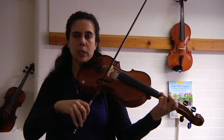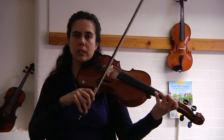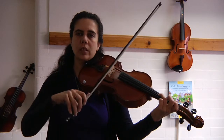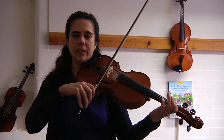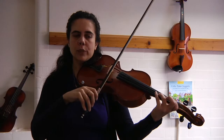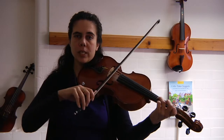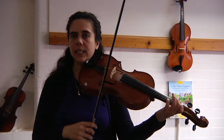Low one on D, close four, low one, three on G, low one. Nice and simple. Let's do it again: third finger, low one on D, close four, low one, three on G, low one.